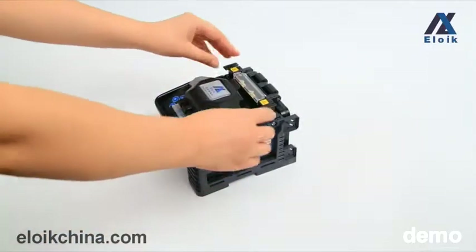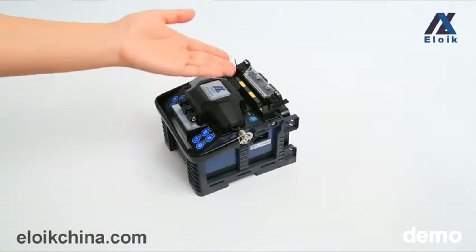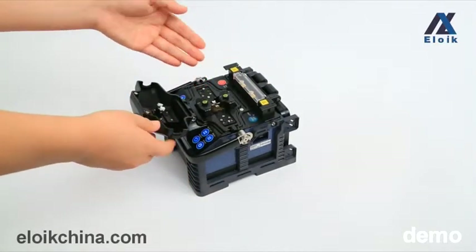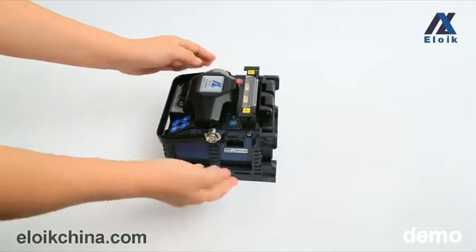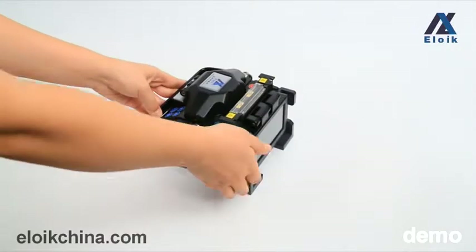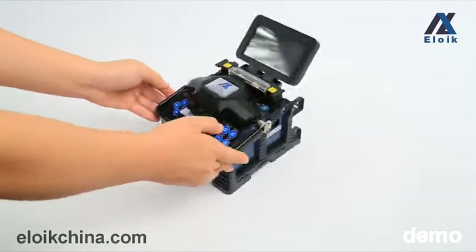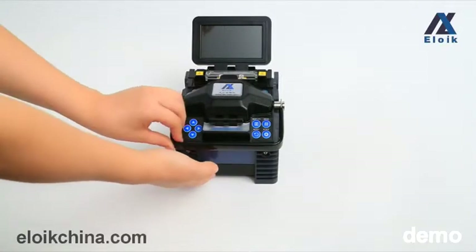The heating key, heating oven, caution tips, windproof cover, and splicing device. Power port and USB port. The monitor, internal lithium battery, and the handle.